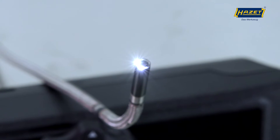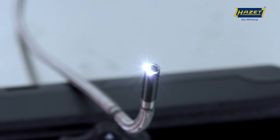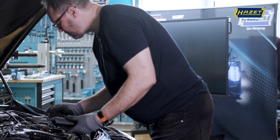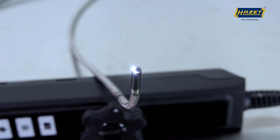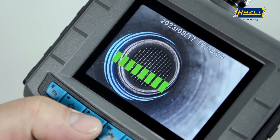With a diameter of only 3.9mm, the probe is now even slimmer, allowing it to reach into even narrower cavities, such as diesel injector wells. The front camera has a dimmable LED light source, which means that dark cavities are optimally illuminated.